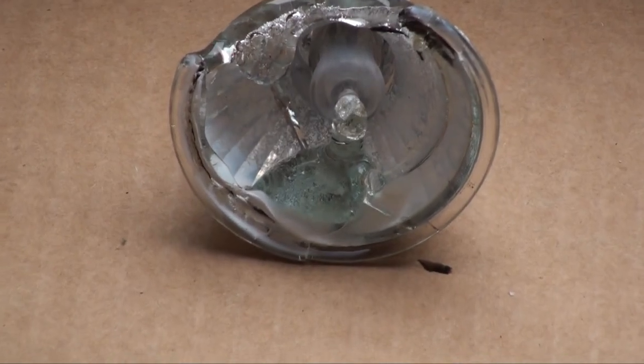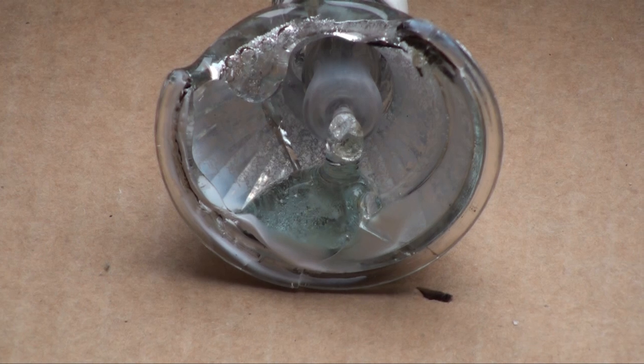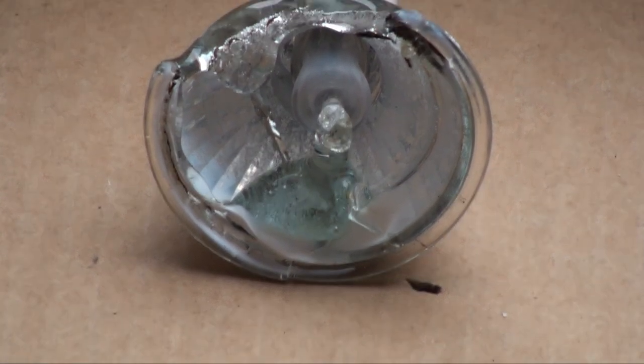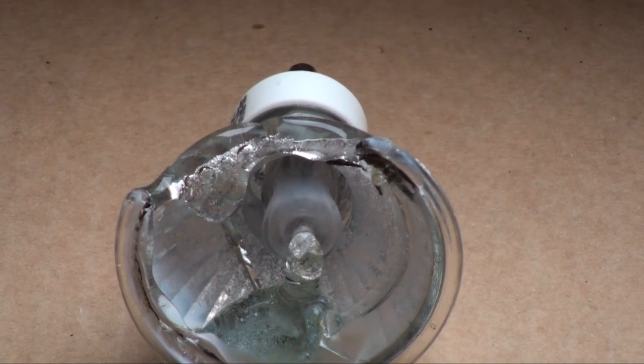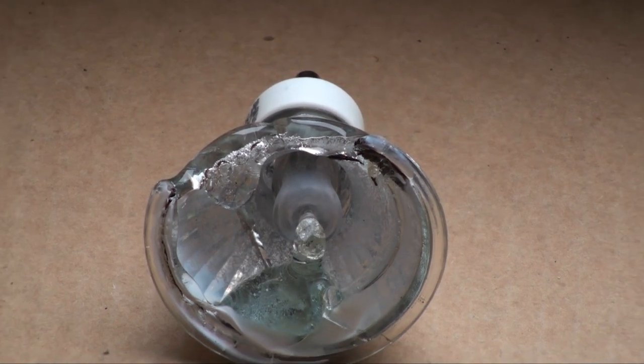Once again the microwave has melted the glass and it's just kind of all gone down into there, to the bottom of the reflector. There it is. The halogen capsule is still intact.